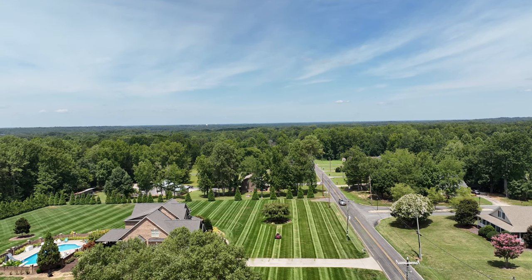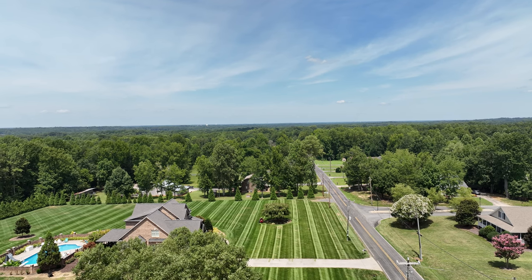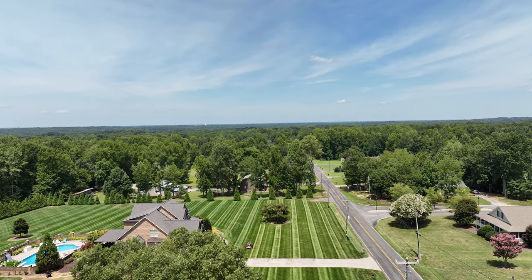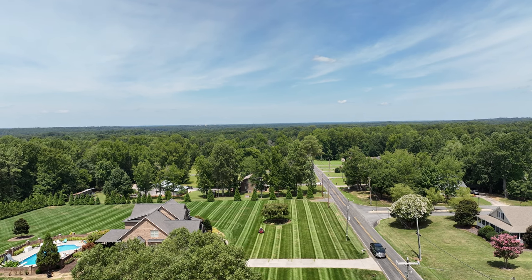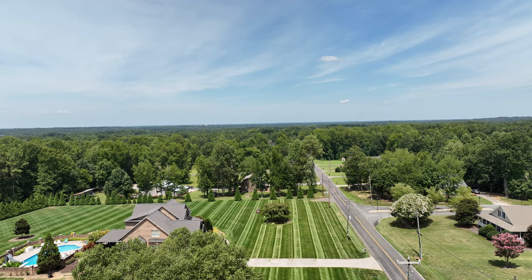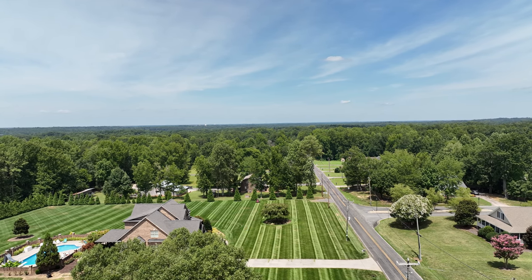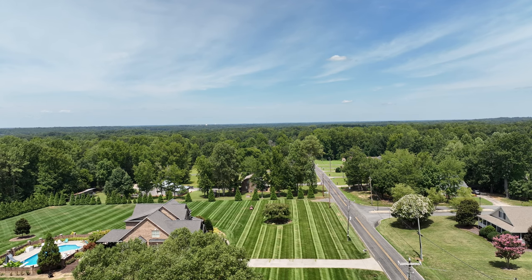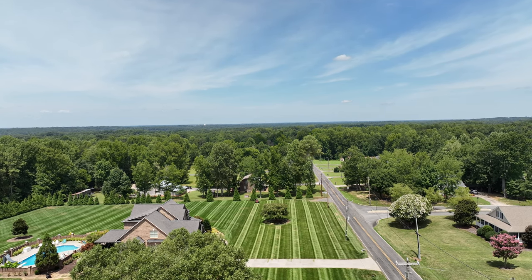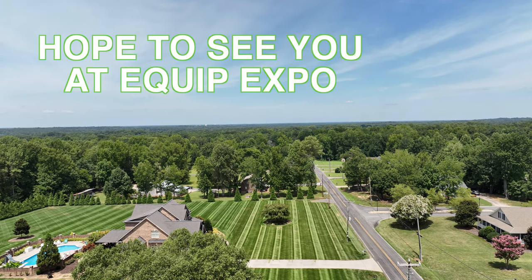Pulling off another double, as you can see, going to do a single, coming back to zip back down for the single, then on the way back up for the double. Hope that helps someone understand how to mow the single-double pattern. Thank you and have a great day — see you at GIE hopefully!